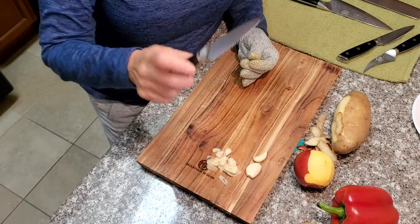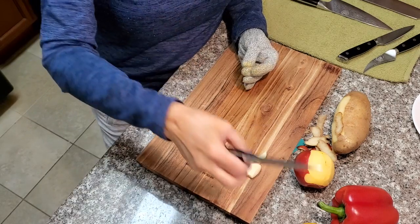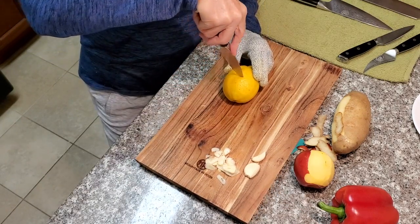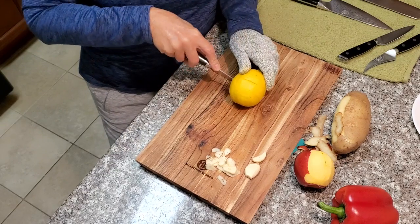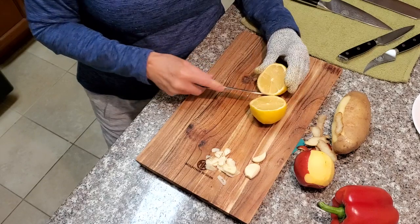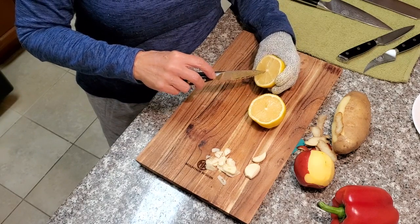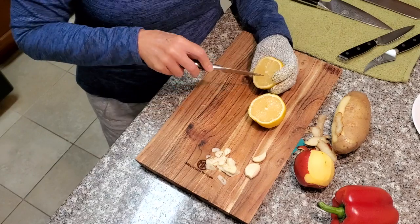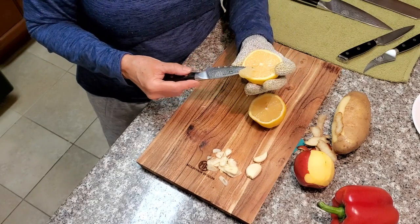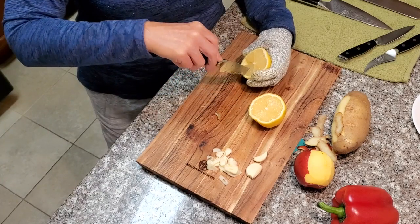The next one I'm going to use is the serrated-edge paring knife. I'm going to open up this lemon and see how it goes right through the peel. So easy — look at that! This is also supposed to be good for getting around all the segments inside a citrus fruit, and it cuts right through with no problem.